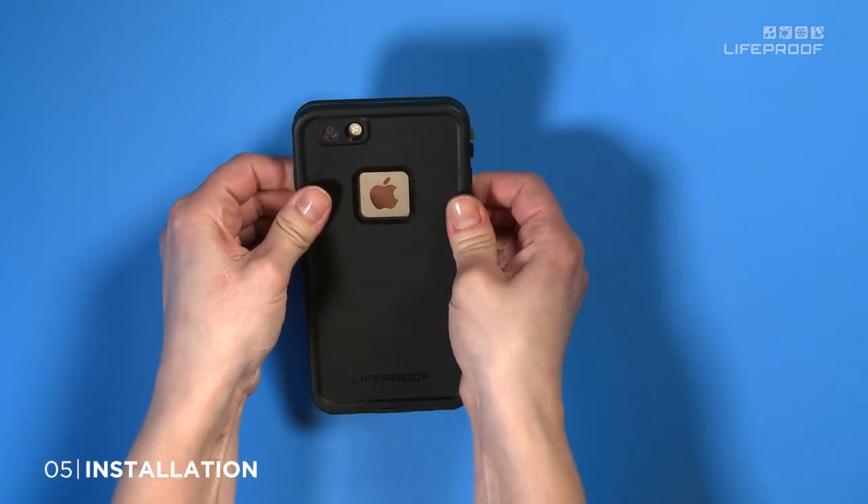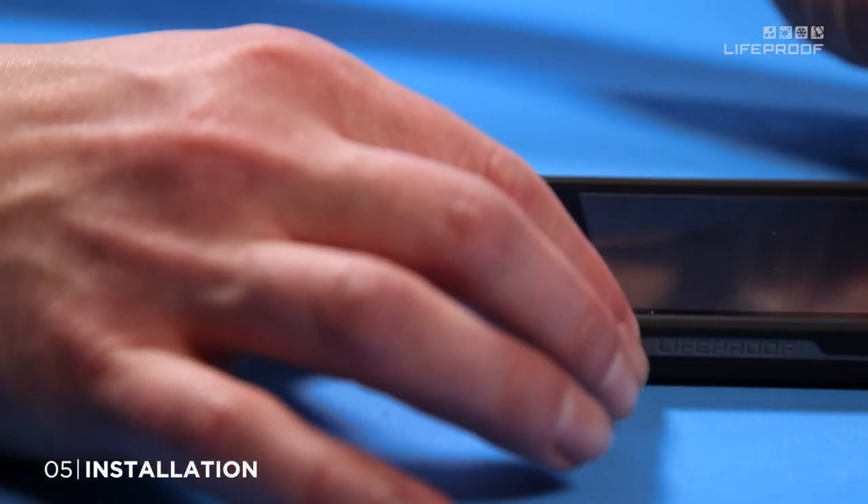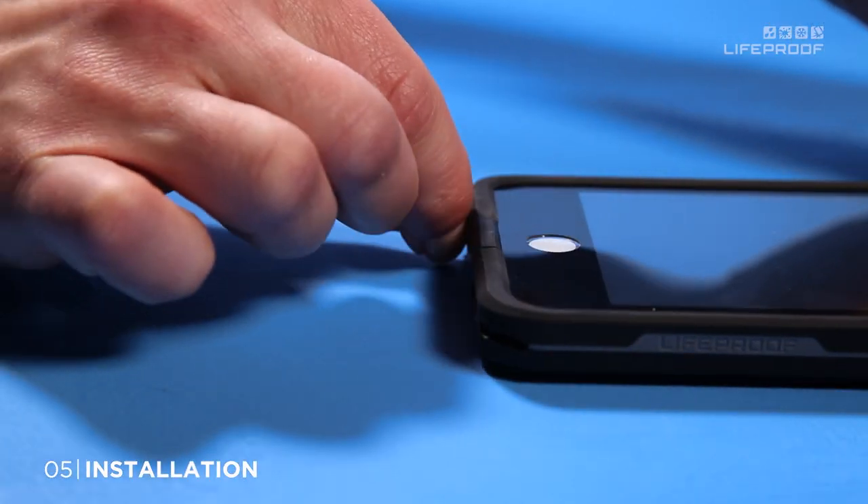Now snap on the case back and press all the way around to get a watertight seal. Close the charge port door and screw the headphone jack cover all the way in.